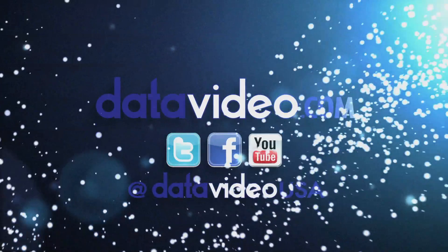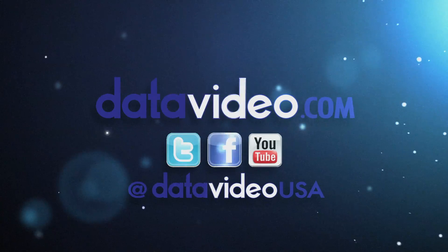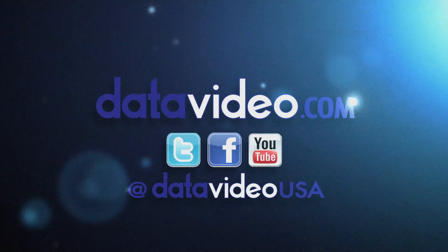For more DataVideo tutorials and to learn more about our products, visit datavideo.com or follow us on Facebook, Twitter, and YouTube.